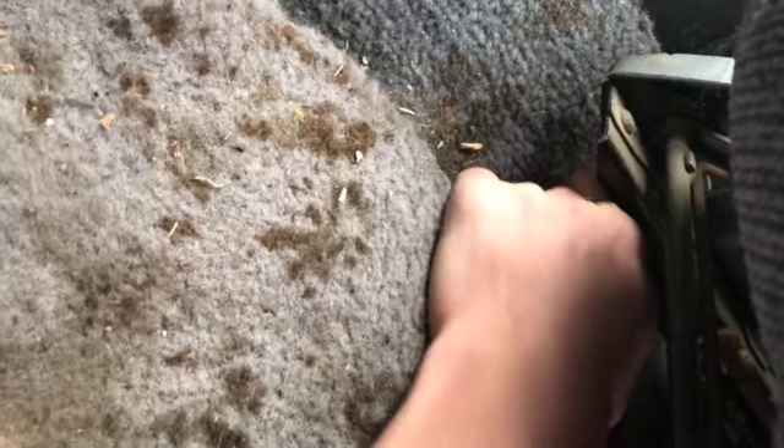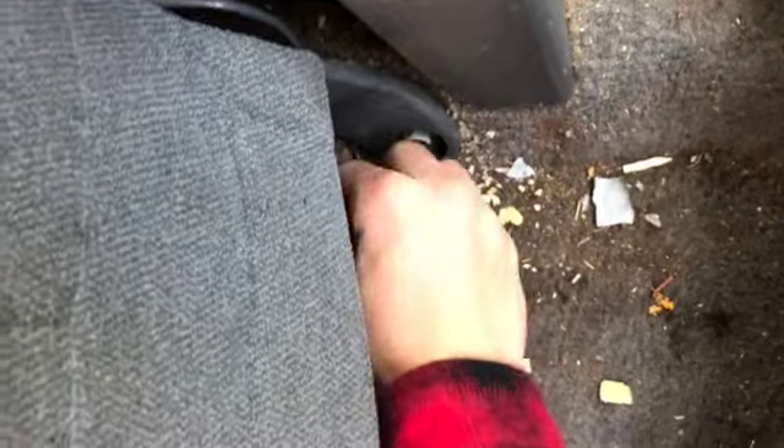There are two back bolts here which might be a little tricky to reach. You can move the seat forward, which is nice. There's the other bolt down there.